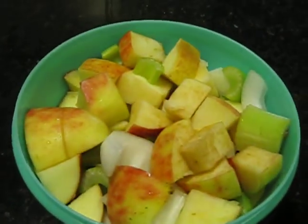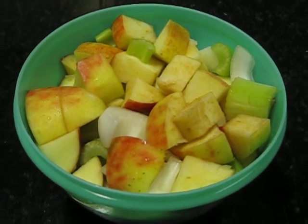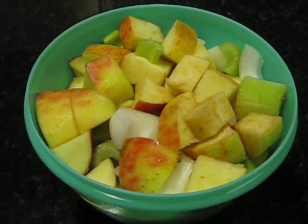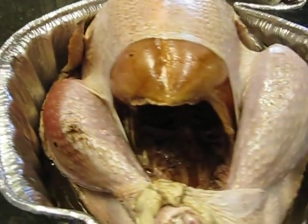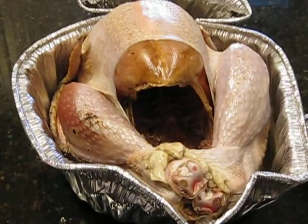Notice I haven't stuffed the turkey — you don't want to stuff it the night before. I am gonna stuff it, but with apples, onions, and celery. I cut them up the night before and I'll stuff it in a minute, but you want to keep those separate and not leave them in there all night. Now let's go check on that fire.